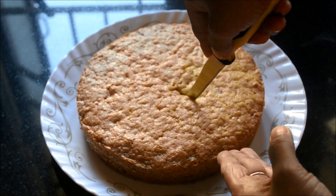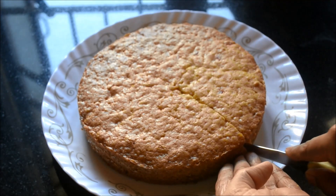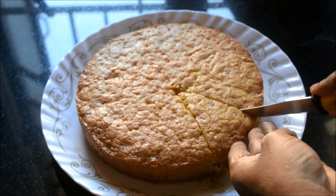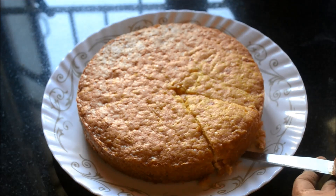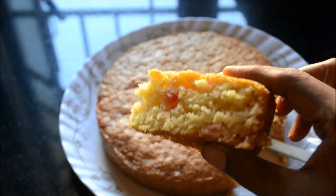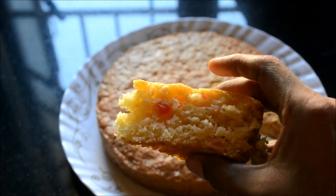Use a serrated knife so that the cake doesn't crumble. Look at the texture of the cake — it's so soft, so moist, so buttery, and absolutely yum.